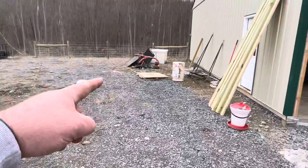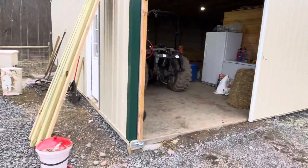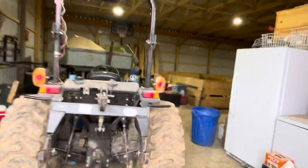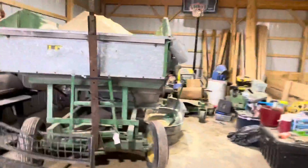We're actually going to end up putting like a canopy tent out here for storage to make room in the barn for feed, because we have so much stuff in here that is not farm related.